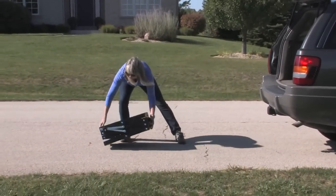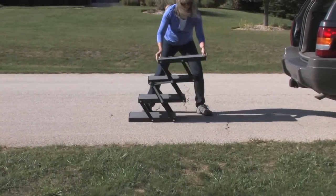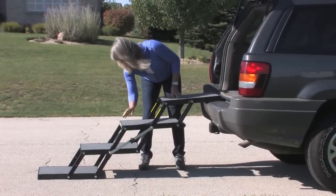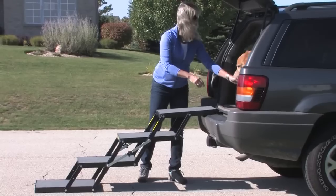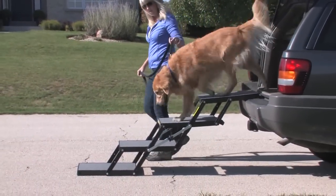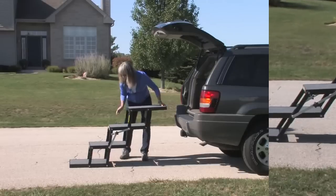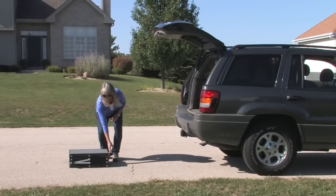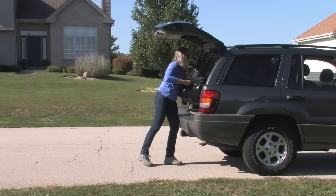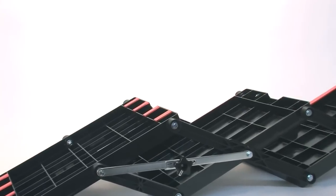Once you are sure it is unlocked, place the Pet Loader flat on the ground with the handle pointing towards the vehicle, approximately three feet away. Then simply lift the top platform by the hand holds up and towards the landing destination. The top step rests on the solid surface of the landing, whether that is at the bumper, the back of the vehicle, the backseat of a sedan, or a pickup truck bed.